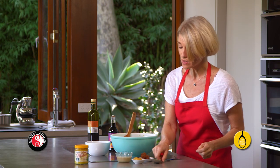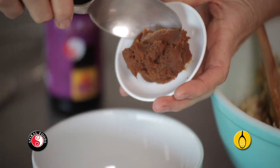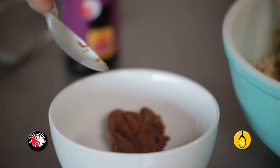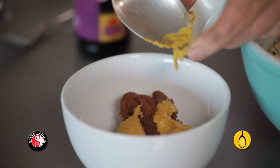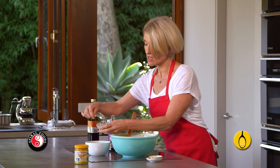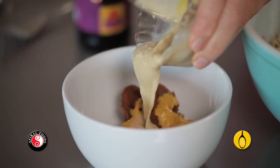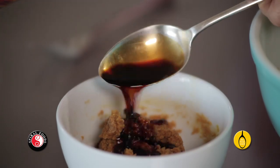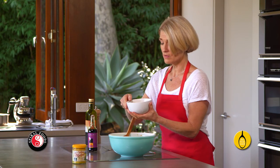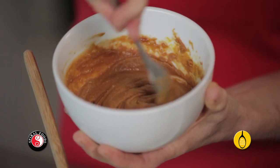In a separate bowl, mix together two tablespoons of shiro miso — this is made from fermented soy and rice — one tablespoon of yellow mustard, and three tablespoons of hulled tahini, which is made from ground sesame seeds. Add two tablespoons of tamari — this is salt-reduced tamari. All of this is not only going to help bind the patties, but it will give them a delicious flavour.